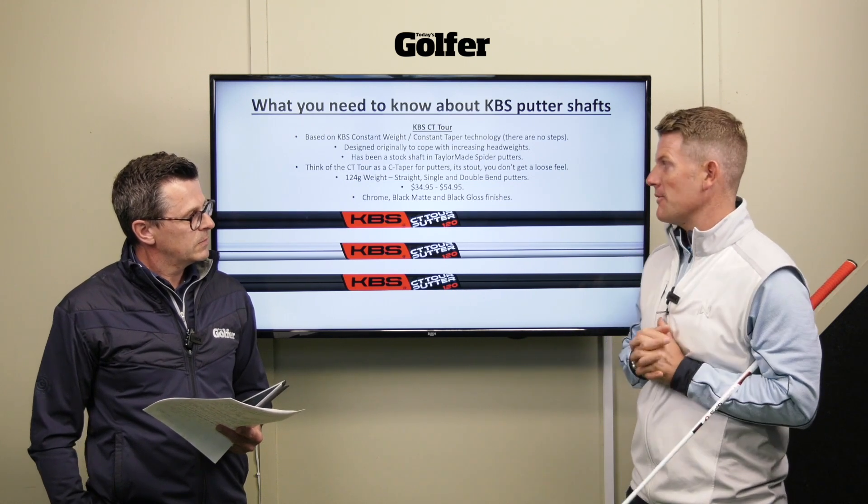The CT Tour is a firm favorite of Rory McIlroy and Dustin Johnson, so that shaft has won a lot of money out on tour. Then there's the KBS Tour - the mothership of KBS is the Tour iron shaft, and this is the putter shaft that has been born from it. It's also a stock shaft for TaylorMade Spider putters, which have been a huge success. You get a smoother, more responsive feel with a bit more feedback through the hands. It's 124 grams, so it's not as light as people might expect, and that weight helps you feel where the club head is - it's also a stepped shaft, not a straight taper.